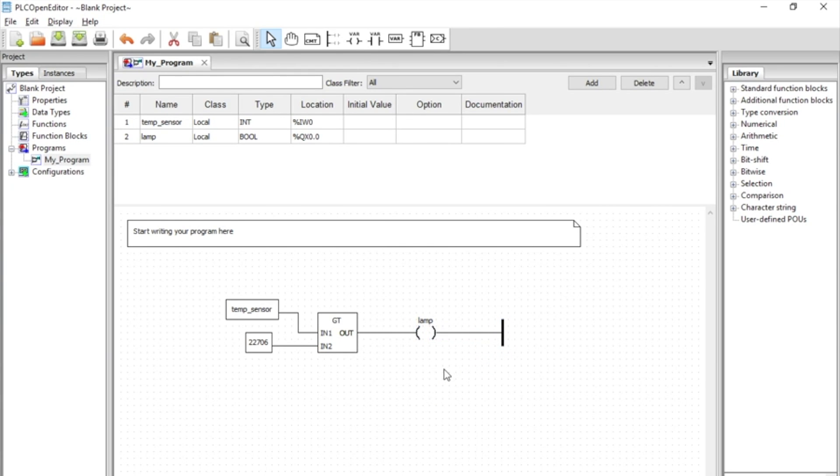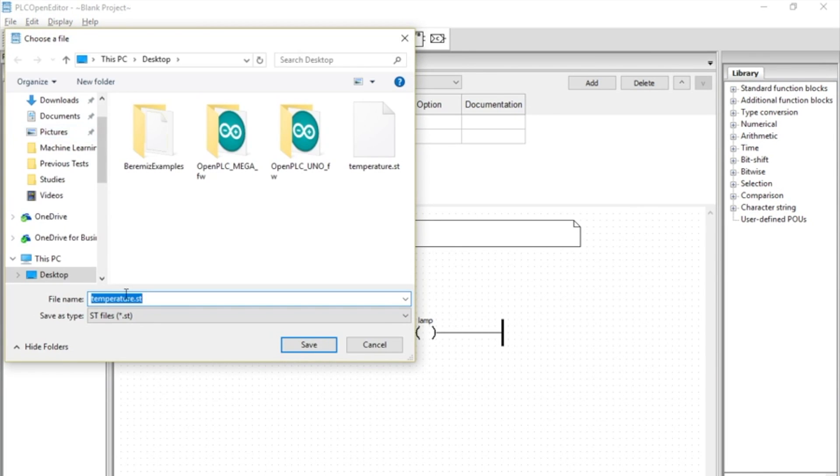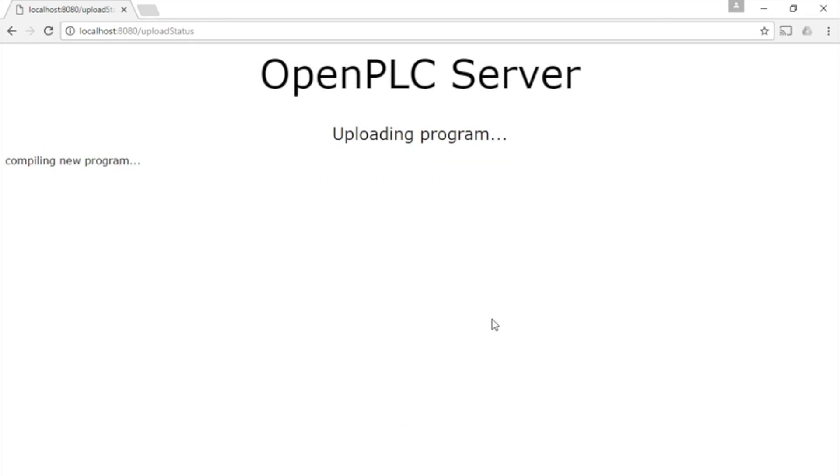Our program is finished. To send it to the OpenPLC, click on File, Generate Program, and then upload it using the web interface.